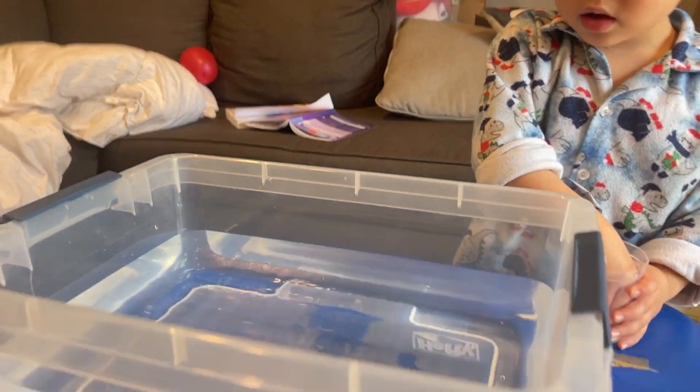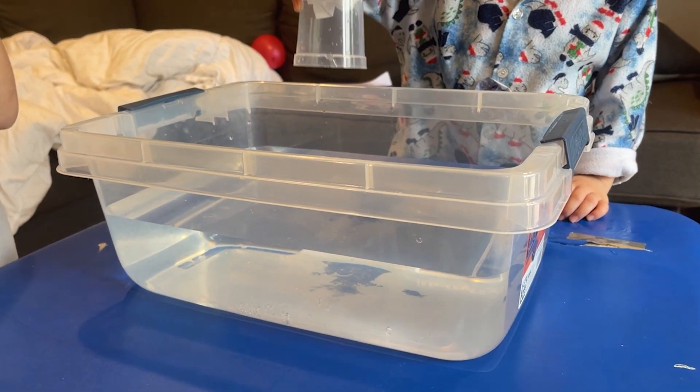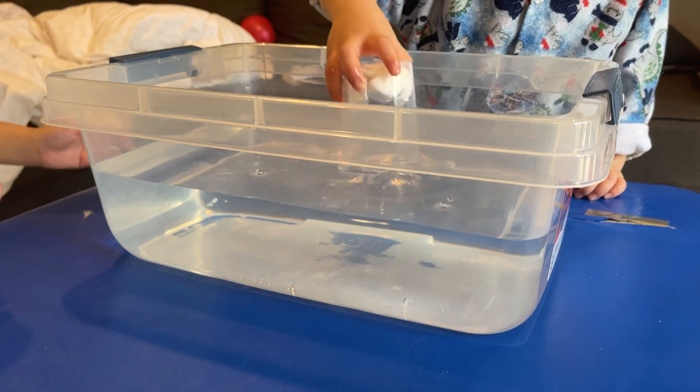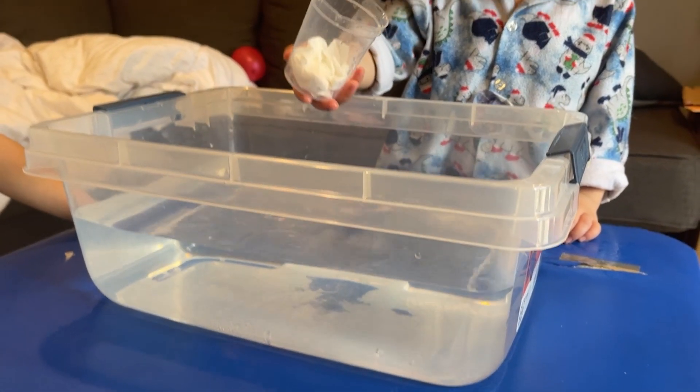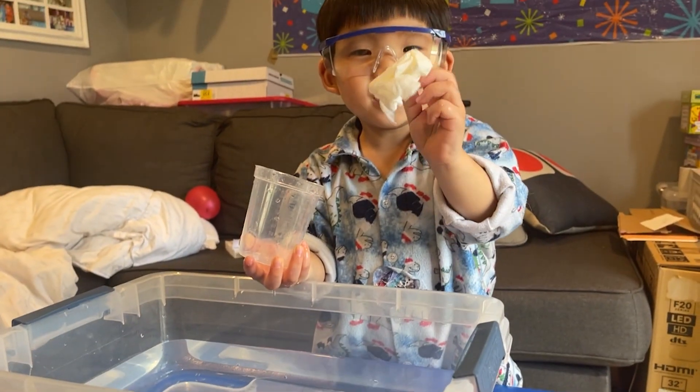So you guys are going to take turns. Edge, you go first. You're going to just submerge it straight down. Don't tip it. Straight down, just like that. All the way. And then pull it out. Now pull the paper towel out and show people that it's still dry.